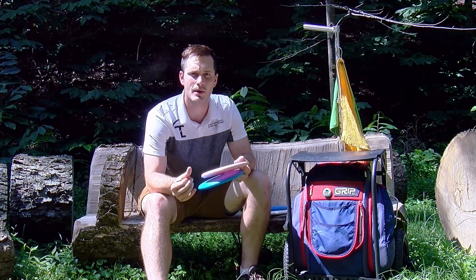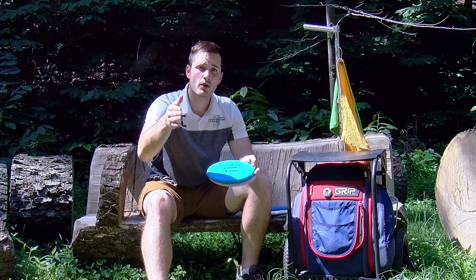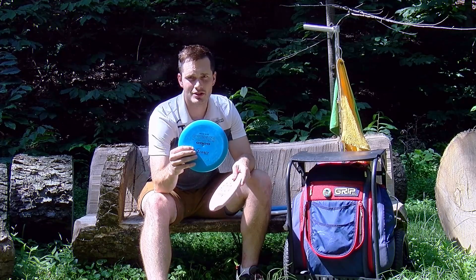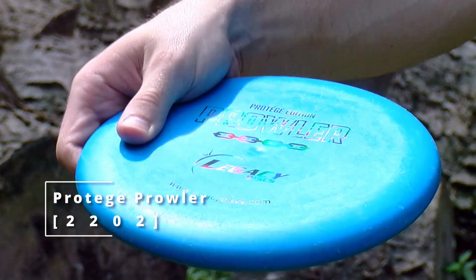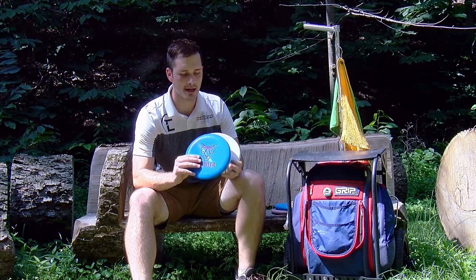Very consistent for the Circle 1 putts. If I'm looking for something with a little bit more glide, a little bit more hold and carry on those longer putts, or if I'm doing standstills, I'll switch to the Prowler. A lot of glide in this, surprisingly, despite what their flight numbers indicate. The Prowler just goes. I like to commonize molds as much as possible, so I found myself the Prowler in a couple of different molds.